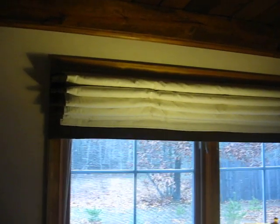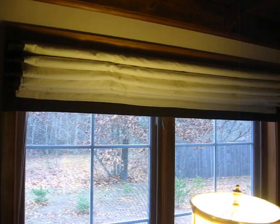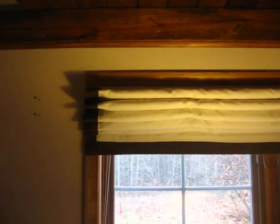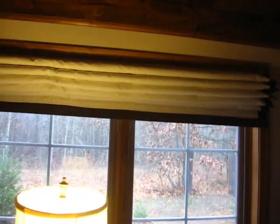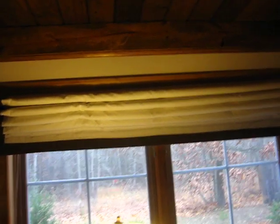Hey guys, it's Paul, and I wanted to do a short video on these insulated Roman shades that I made for my living room windows. You can see they fold up like an accordion, and the total R-value on them is about 6.5 or somewhere in that ballpark. And they are composed of four layers.